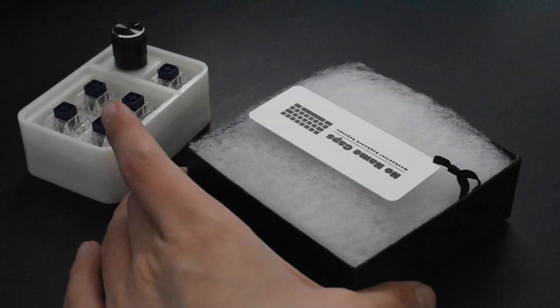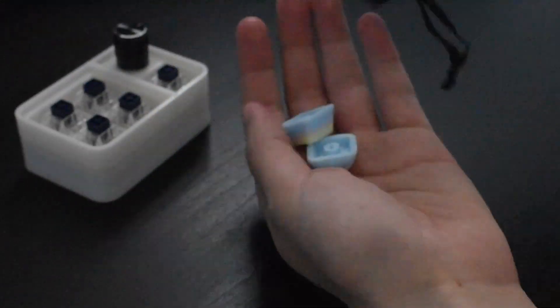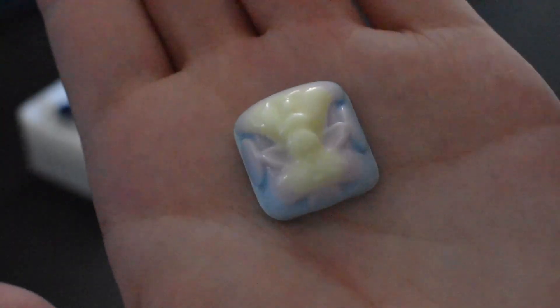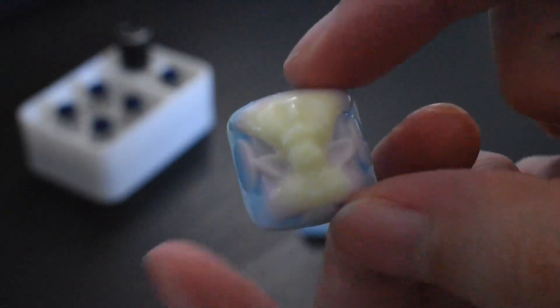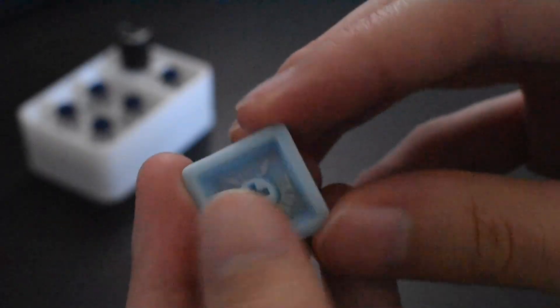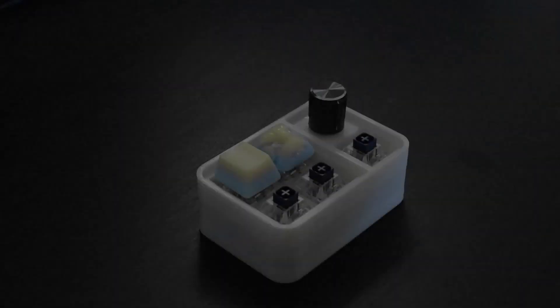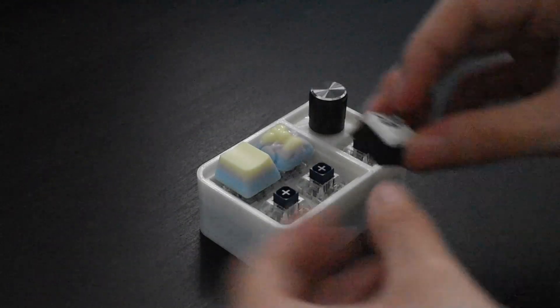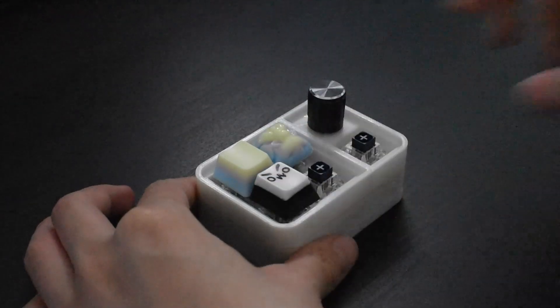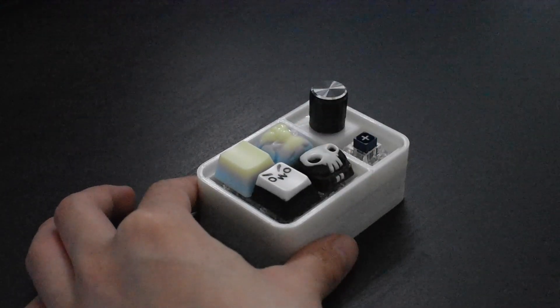We have some very special artisans prepared for this build. These are the pastel rainbow grunt and matching blank from No Name Caps. I love the finish and colorway of these artisans, and you can see that everything about the caps is meticulously perfect. These resin cast artisans fit on all my switch stems perfectly and need no adjustments. We're going to fill the rest of the macro pad with the Owo and Punish numskull set from Rejects Caps, which I showcased in a previous video, and a lavender rose from Capsmiths.